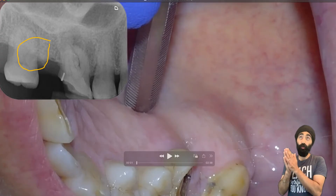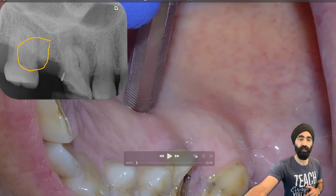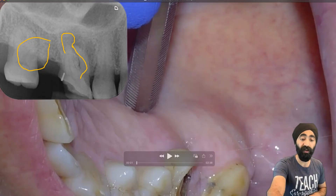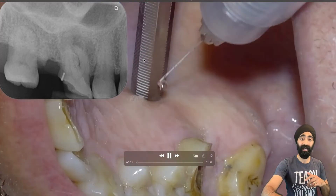What makes this tooth removal challenging, and why I sectioned and elevated, is because I knew that it had this curved root over here, and I was suspecting a bulbosity of the root there. So I chose that because there's not much of the tooth to grip onto — especially as you'll see shortly, there was a fracture — I chose to section and elevate.